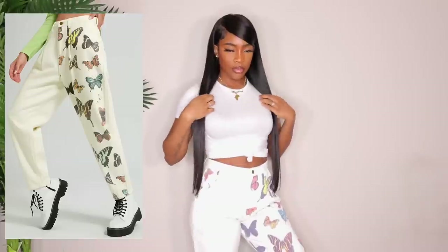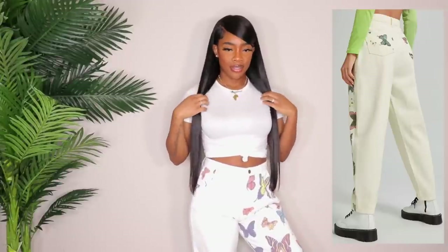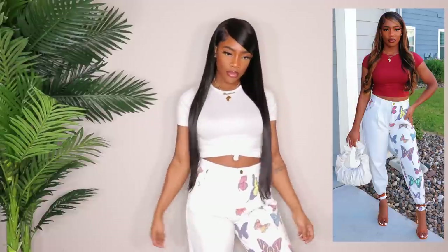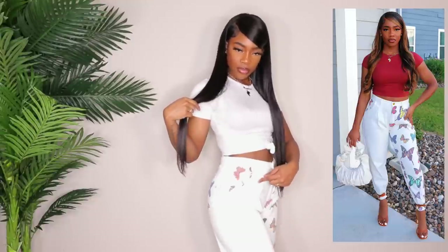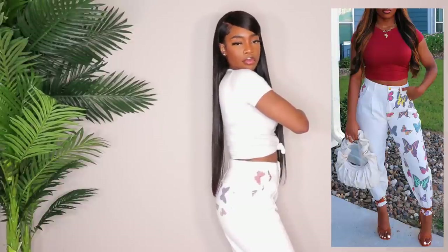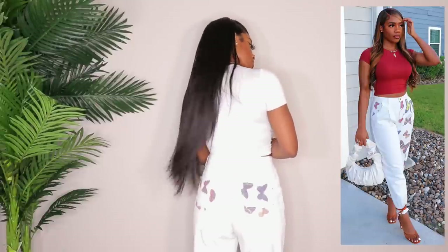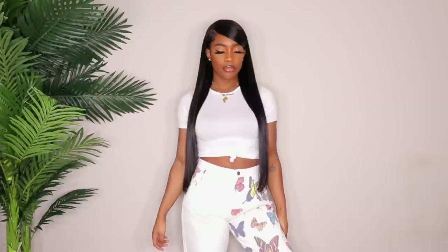Next up are the butterfly jeans — you guys went crazy on my Instagram when I posted this photo. I loved these when I saw them in the picture. In the picture that's actually the true color, but my lights are so bright they make them look white — these are actually an off-white color. They do have butterflies on the right pocket, the back pockets, and the entire left leg is covered in butterflies. I'm terrified of butterflies but I love these jeans. I got these in a size medium — it's a true mom jean, the material is nice and thick, the quality is amazing. The only thing I don't like is they're not long enough.